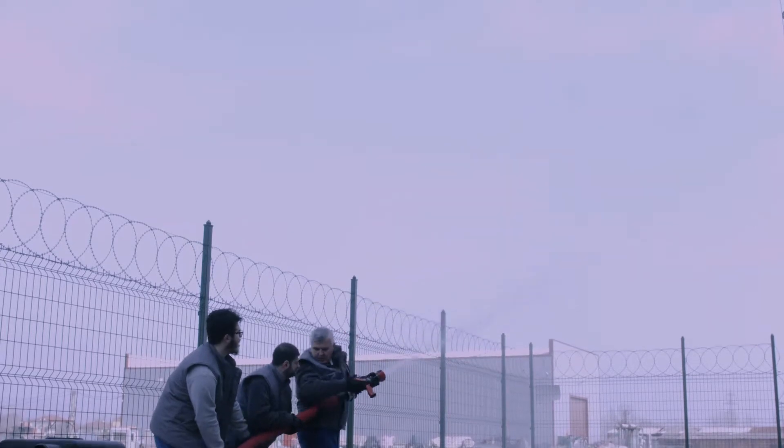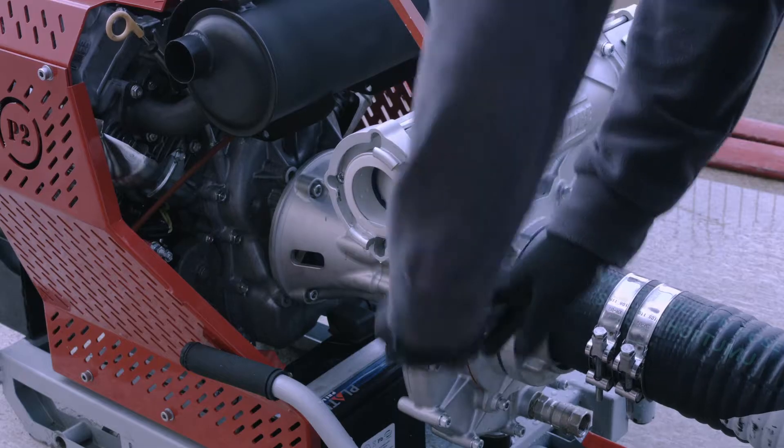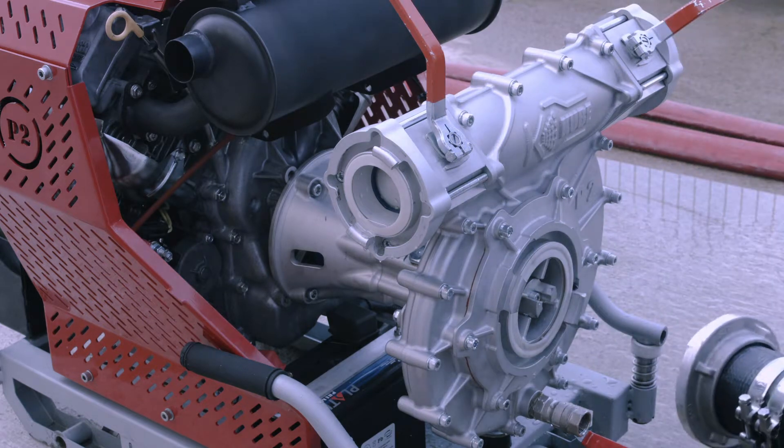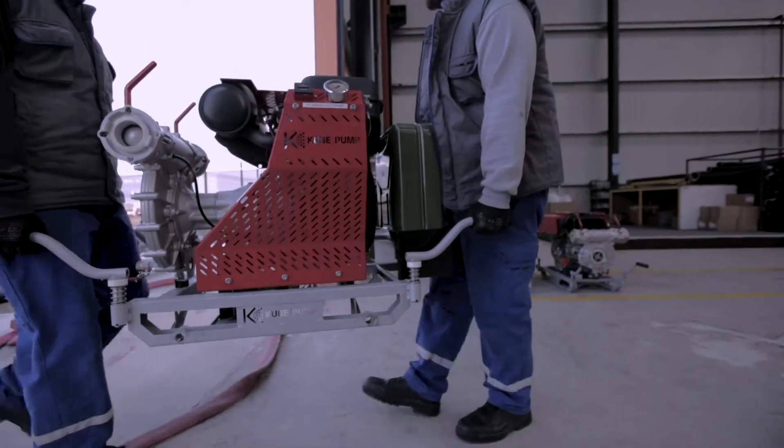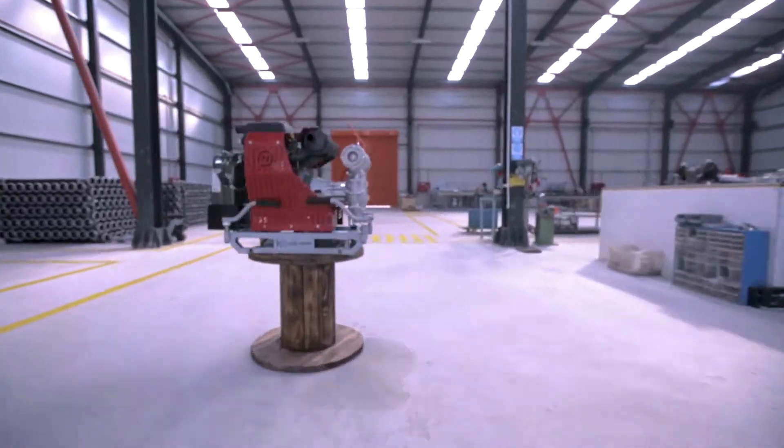After the motor pump operation is finished, the motor pump is stopped. In the dismantling process of the motor pump, it starts from the body of the sender — the filter — and continues to the motor pump.